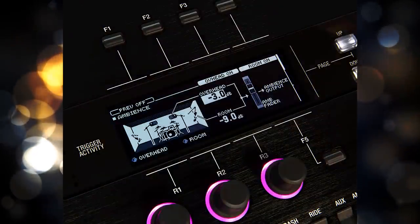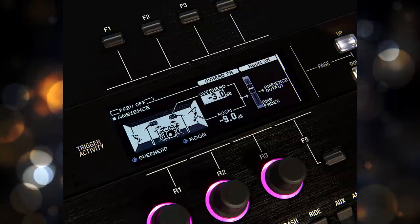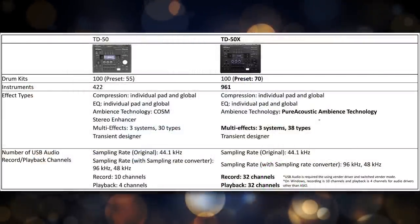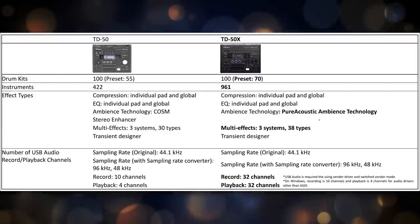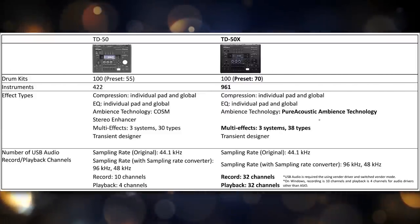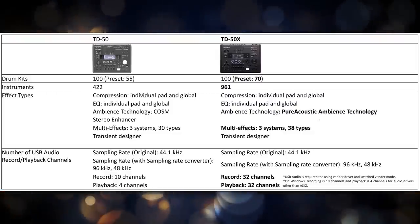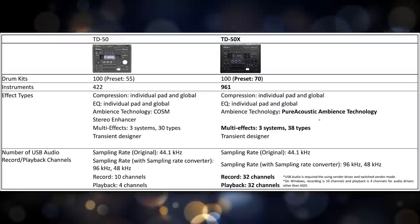The next upgrade is the fact that you get more kits. They basically redid a lot of the kits and they just sound nicer overall. Roland kits usually don't sound the greatest — the presets usually are not as good as they could be and don't really tap the full potential of the module. These newer kits just sound better than the old ones on the TD50, and of course they get to utilize the brand new sounds that they have installed.